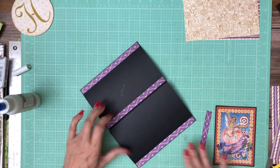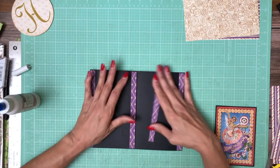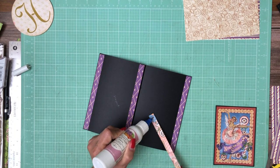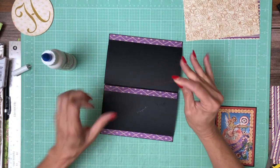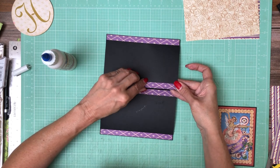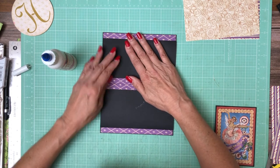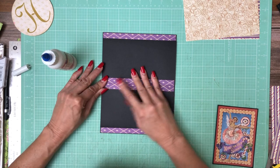Now I'm going to do the other side, and I want this to look like a continuous pattern, so I'm going to line it up just like so. See how it's coming together — there's no black between it, that's the look I'm going after.